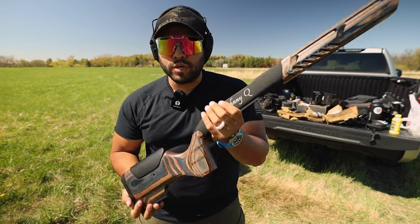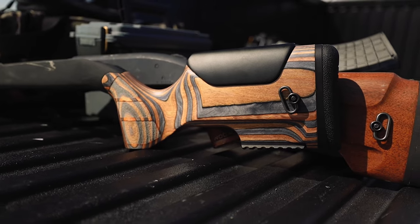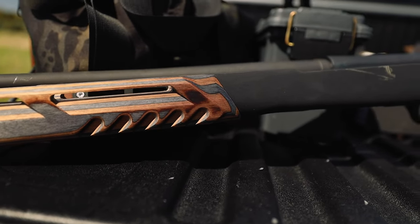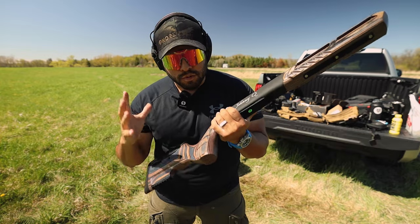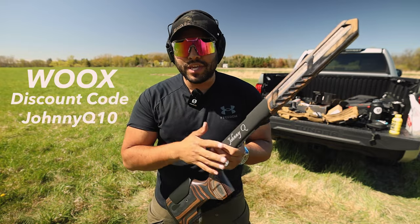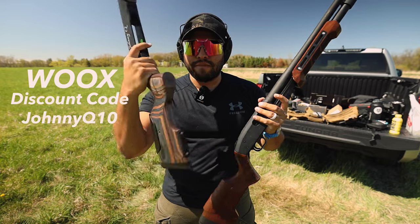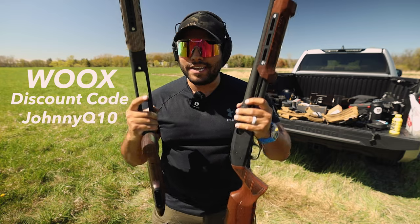So yeah, just a quick overview into what Wooks sent me — custom engraved, tiger wood, the Exactus stock. I do think something like this will enhance my 308 bolt action rifle. Instead of having that generic black on black, having that option to elevate your rifle is super cool. Since Wooks did send this over, I want to get you guys a discount — use my discount code JohnnyQ10 at checkout at the Wooks store and get 10% off your order.